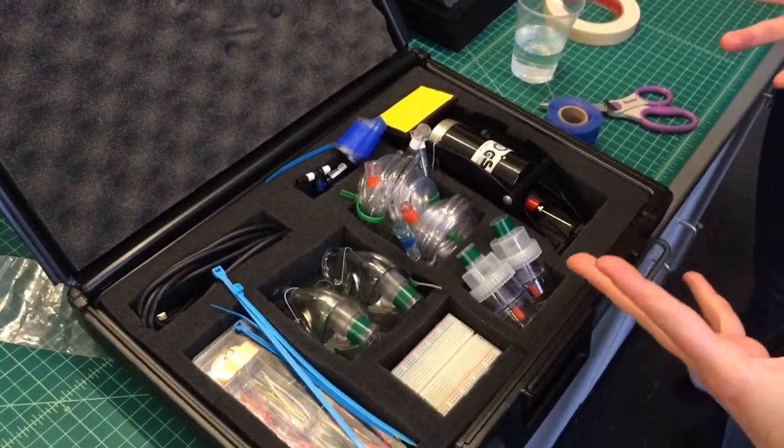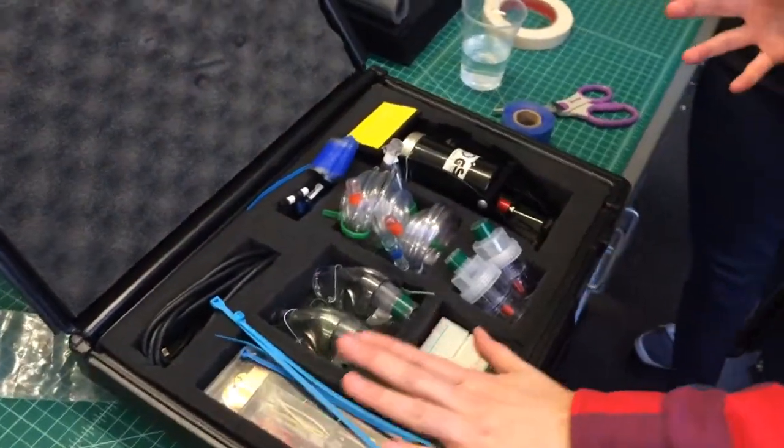In aggregate, the electronic components are about $30, and the nebulizer and the bike pump itself are about $10 to $12, depending on where you get them.